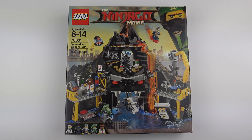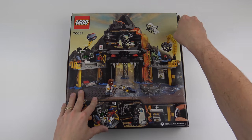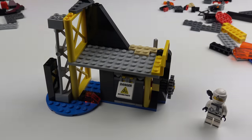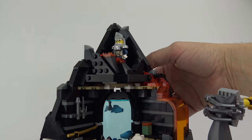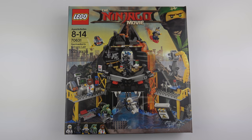Hi LEGO fans, I'm super excited to have another one of the second wave LEGO Ninjago movie sets. Today I'm going to unbox, speed build and review set number 70631, Garmadon's Volcano Lair with 521 pieces. It's a middle of the range set, so if you want to buy this it's going to set you back about $50, and you can buy it at just about any store that sells LEGO.